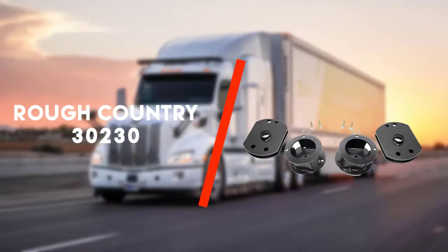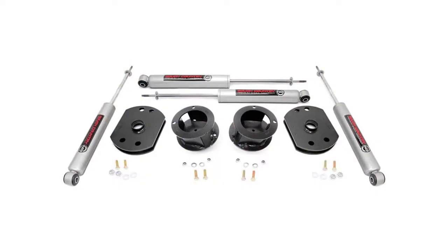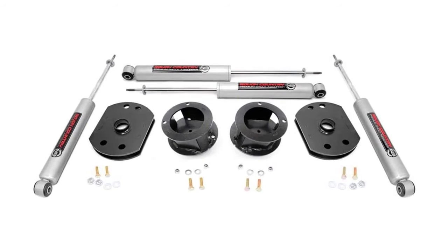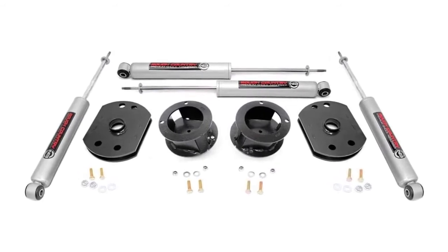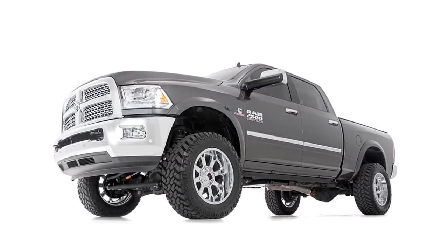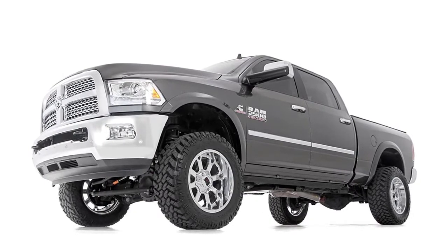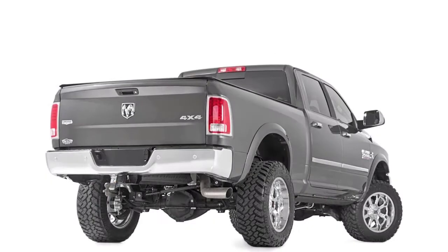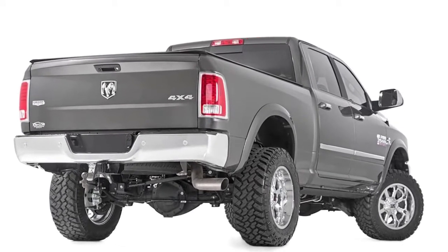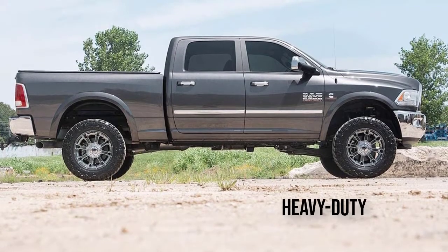To begin with is the Rough Country 30230. The Rough Country suspension kit with shock absorbers is more functional than similar products. It is performant and heavy duty, meeting the driver's and off-road enthusiast's needs in the most complete way. I call it the best shocks for a Dodge Ram 1500 2WD, as it's the only 2WD modification fitting item reviewed herewith.